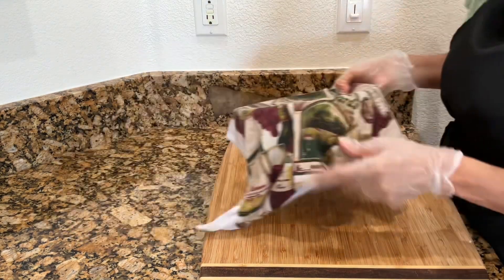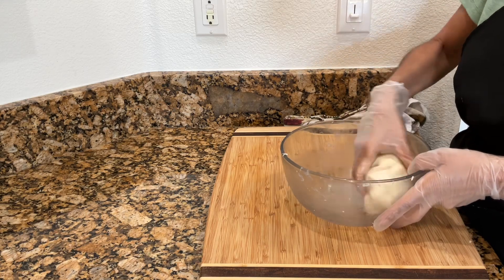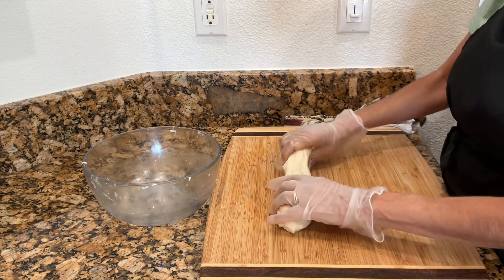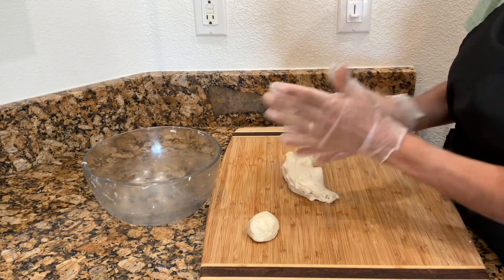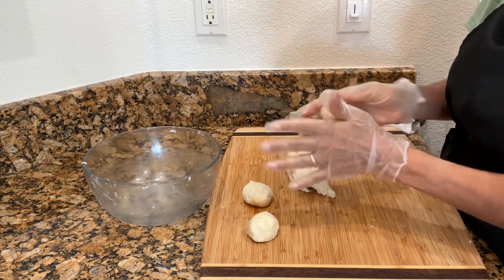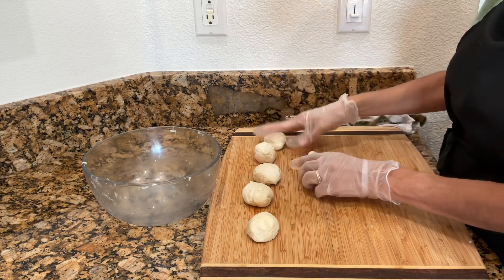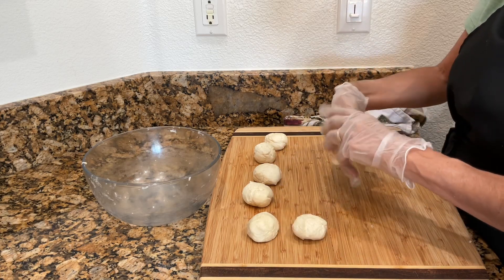My dough has been sitting for 15 minutes. I'm going to go ahead and take it out of the bowl — yeah, it looks pretty good. I'm going to form it into a little log shape, because I'm going to tear off little pieces. I need to get eight pieces, and then I'm going to roll them into little balls. They may not come out exactly the same size, so if some pieces are a little bigger than others, you can pull some dough off one and add it to another as needed. Your goal is to get eight pieces.